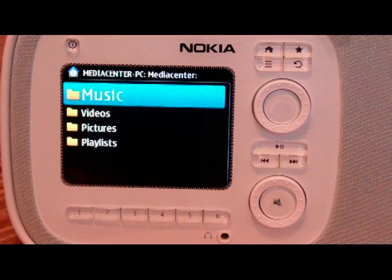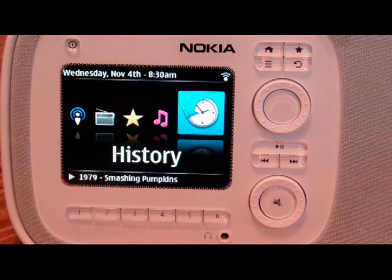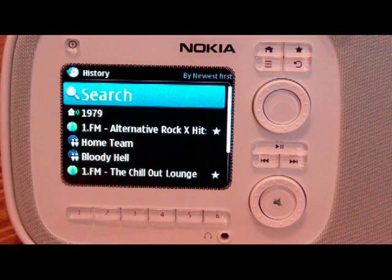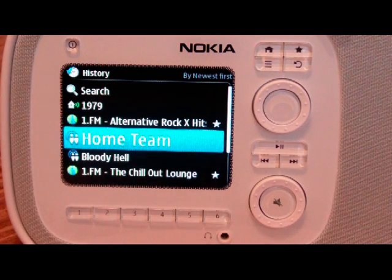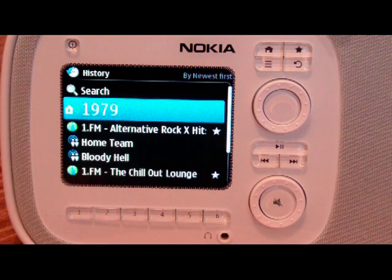If we go back out to the main screen, we also have the history. This lets us see a history of the things that we've listened to — it's got our podcast, that internet radio station, and the local track — so that you can quickly get back to everything. This definitely makes the device a lot easier to use.